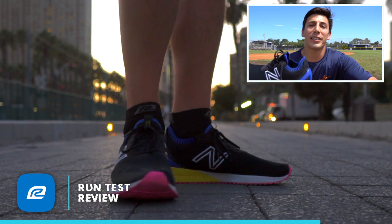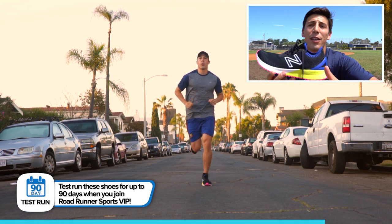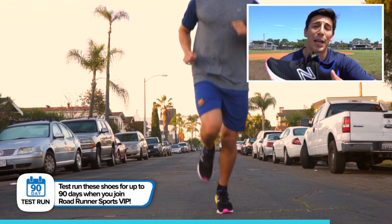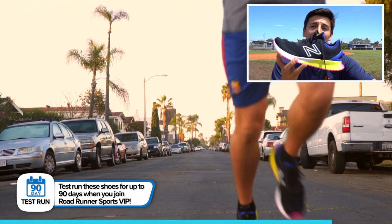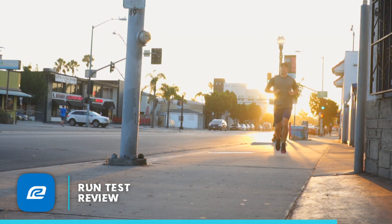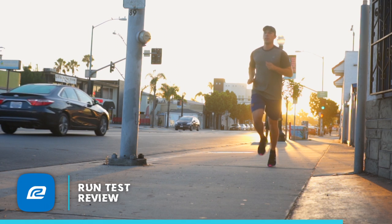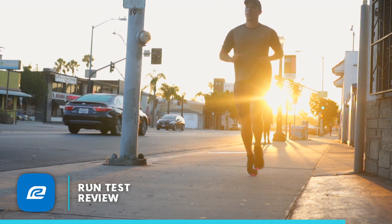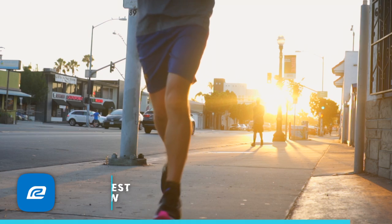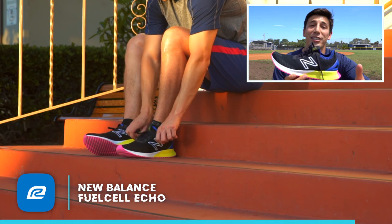Every implementation of the Fuel Cell midsole they've had has been at a higher price point and has been for a very specialized performance run. This is your daily training Fuel Cell midsole shoe. If you're looking for something that won't wear down quite as fast, go with this shoe because it has the full rubber outsole — it's going to last you a really long time. I don't see this wearing down anytime soon. It's super well constructed, feels good on your foot, and you guys should go ahead and check this out.